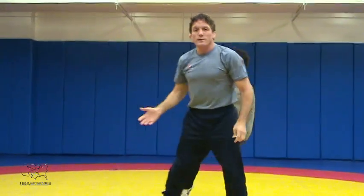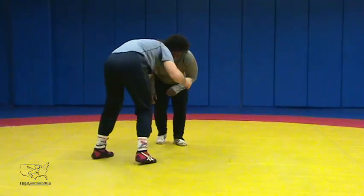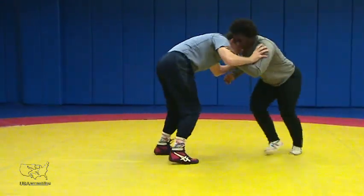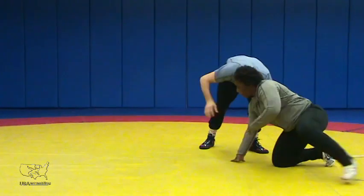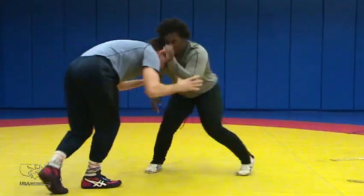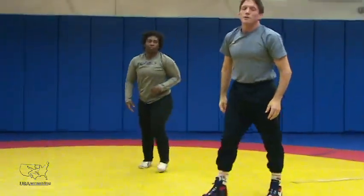The third reason is if our opponent starts shooting — she shoots — I'm just blocking with my head, keeping my head in position to defend. If our opponent can't get a better head position, they're going to have a hard time beating us. So head position is key.